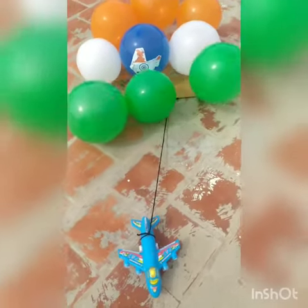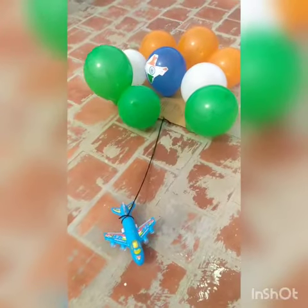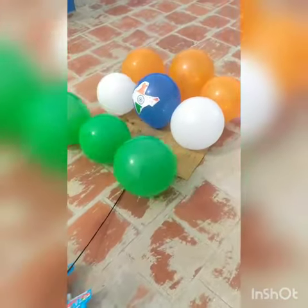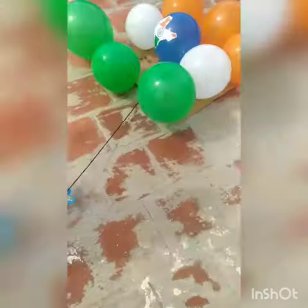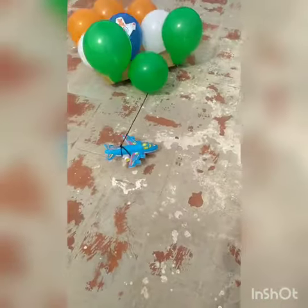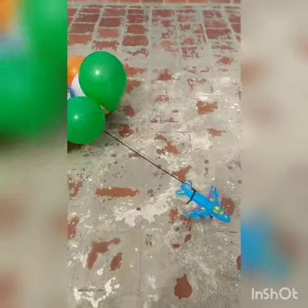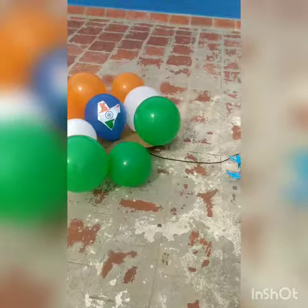Hi kids, today we are going to see the moving balloons with the tricolor of our national flag. First one is the saffron color, which means sacrifice — how many people are sacrificing their beautiful life for our country, and the courage of them.